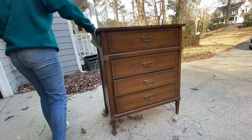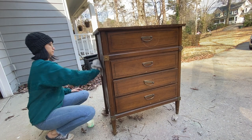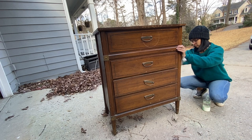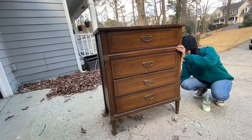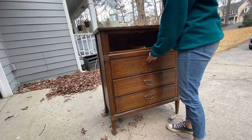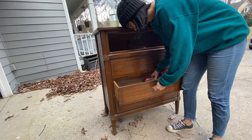Right now, what I am doing is I'm cleaning the piece. The reason why we clean pieces before we sand or paint is because we want to get all of the potential grime left over from past owners or because it was left in storage. We just want to get it all cleaned off before we sand, because when you go into sand, if there is any grease or anything on the piece, it is going to be embedded into the wood and can either come through your paint or leave splotches on the wood.